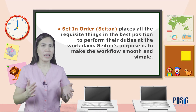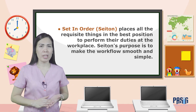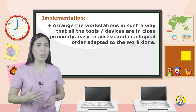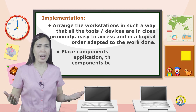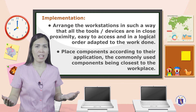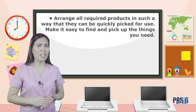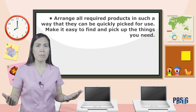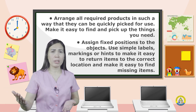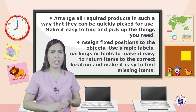Set in order, or Seiton, places all the necessary things in the best position to perform their duties at the workplace. Seiton's purpose is to make the workflow smooth and simple. Implementation includes: arrange the workstation so all tools and devices are in close proximity, easy to access, and in a logical order. Place components according to their application, with commonly used components closest to the workplace. Arrange all required products so they can be quickly picked for use. Assign fixed positions to objects and use simple labels, markings, or hints to make it easy to return items to the correct location and find missing items.